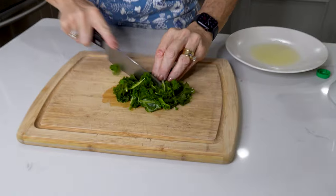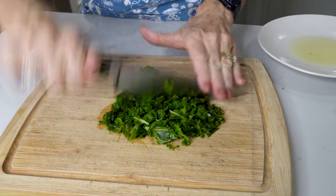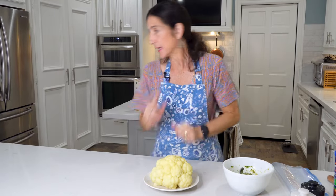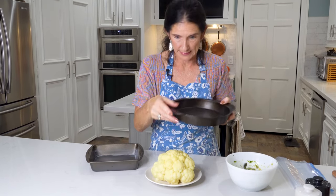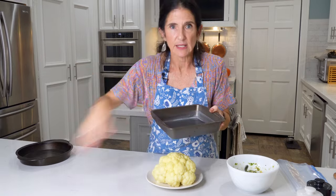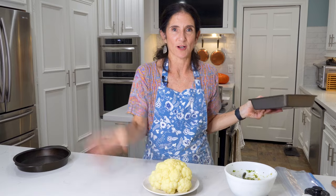We've got to chop up our kale into nice small pieces, then add the kale to the stuffing. We've got to preheat the oven to 400 degrees, and we need two pans. I like to use a cake pan — one to put the cauliflower in, and the other you fill with water and put on the very bottom rack of the oven. You fill it with water because you want to create humidity in the oven, and that humidity helps cook this cauliflower perfectly.